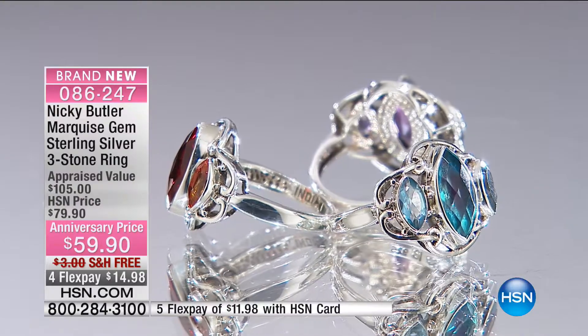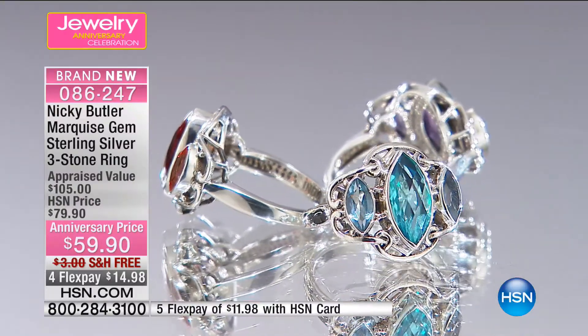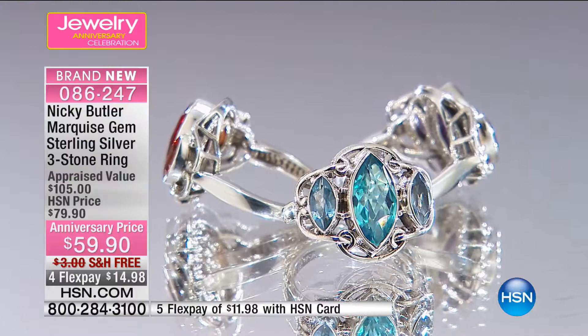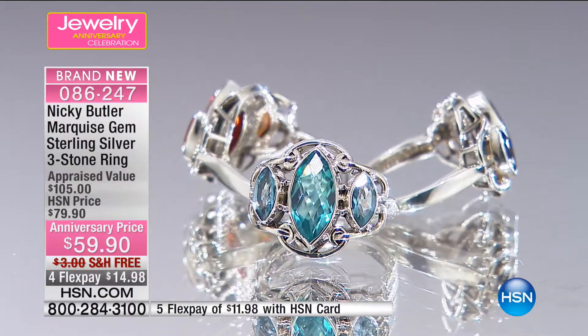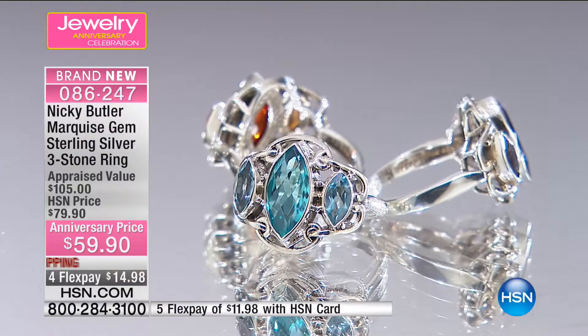We are now jumping right into our second hour — actually our last hour of our 18th anniversary with Nikki. And we're going to start it right off with a ring.